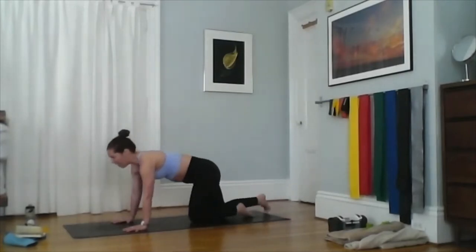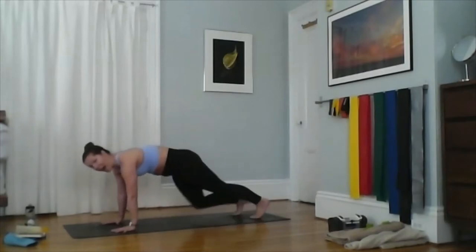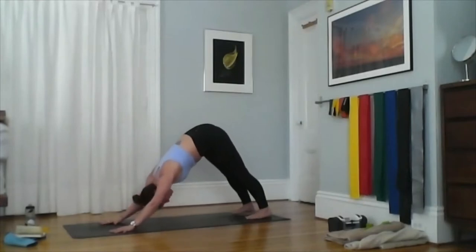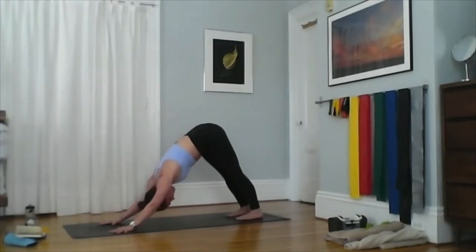We go through high plank to low plank — chaturanga dandasana — then upward facing dog and downward facing dog quite often. For down dog, start from high plank and send your hips towards the ceiling. Your feet are hips-width apart, hands are shoulder-width apart. Take the inside of your elbows and rotate them towards the top of your mat; take the inside of your knees and rotate towards the back of your mat, so your shoulders and legs are internally rotating.